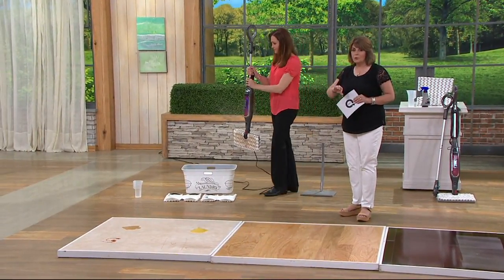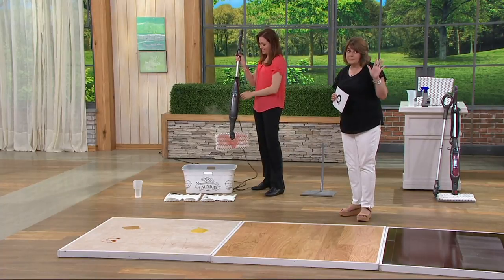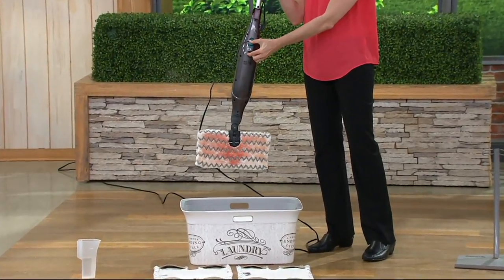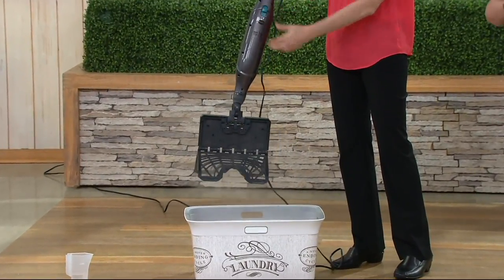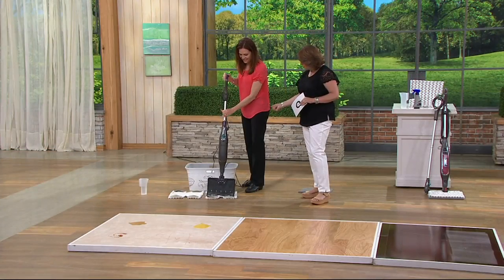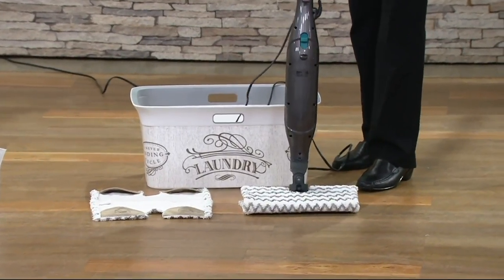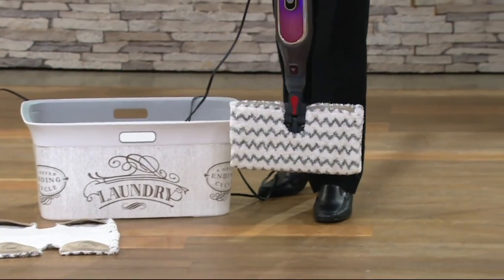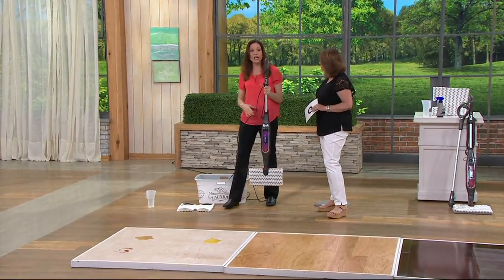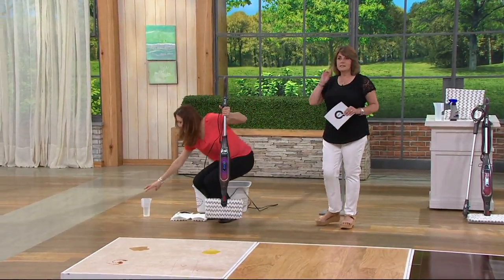Think about the bathroom around the toilet — if you're training boys there's a mess around that toilet. Here's a way you can easily steam clean that. And you don't have to touch the pad after you've done that cleaning — you just release it into your laundry bin. The pads are machine washable; you can tumble dry or air dry, just no fabric softener.